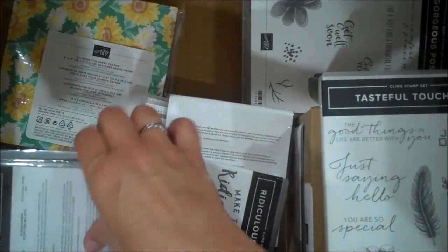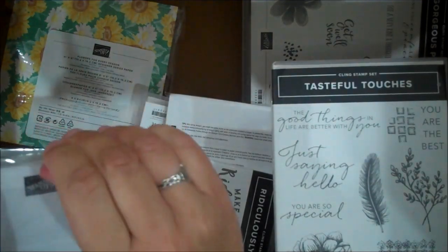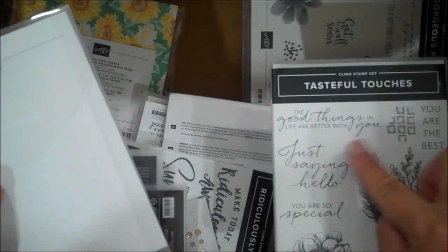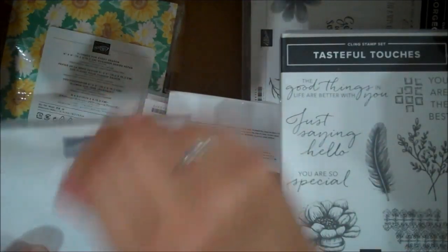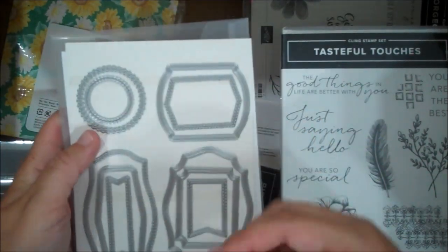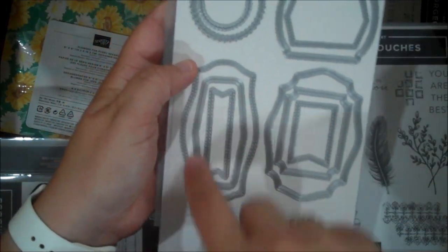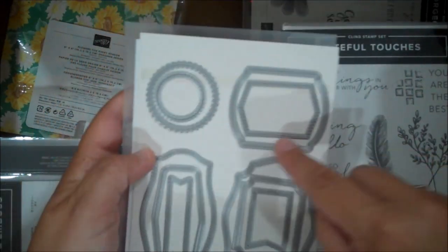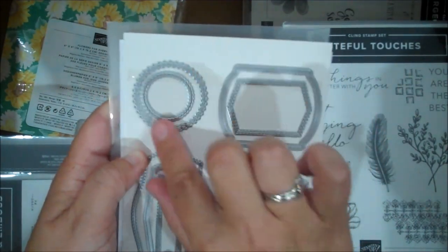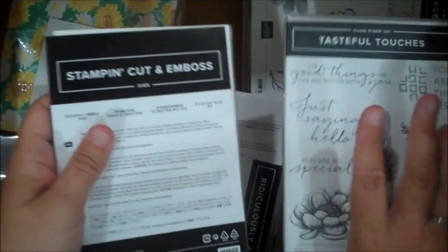Tasteful Touches — here are the dies that go with this. It's a lovely set as well. The dies I absolutely love because they're like labels for sentiments. I love the mixed font in here. This is a great image for coloring too — I can see myself using that one quite a bit. The Tasteful Label dies have great sizes and I love the different shapes. You have a little banner one, some more playful labels, and some more traditional straight-line labels. A lot of texture on those ones. A lovely sweet as well.